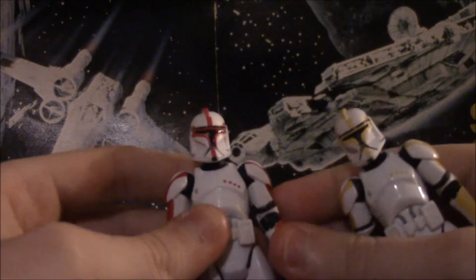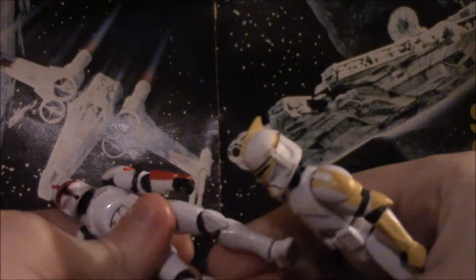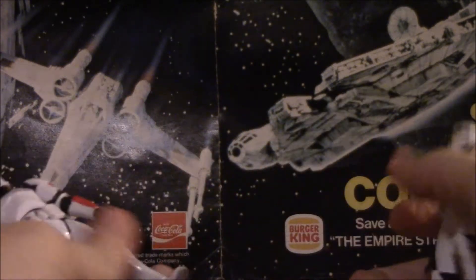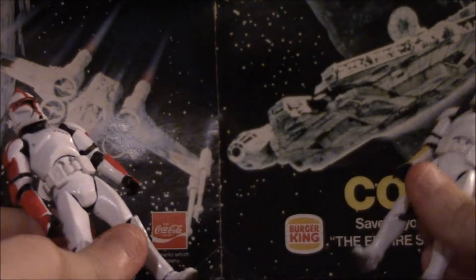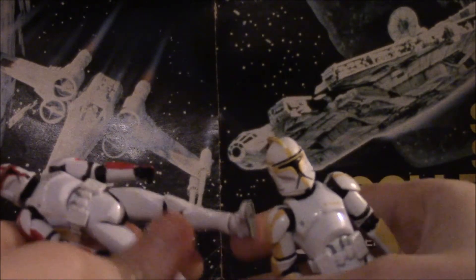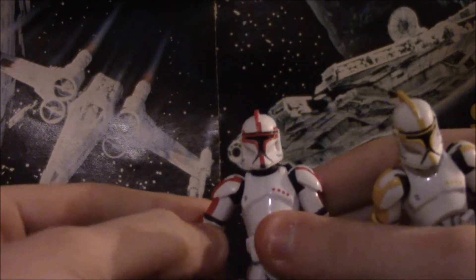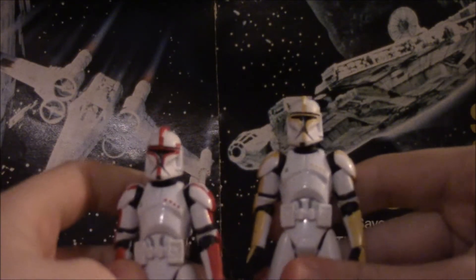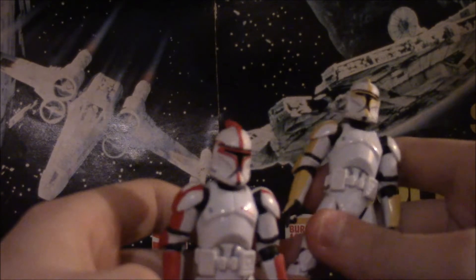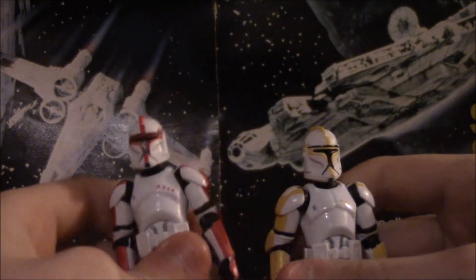I just don't understand the mindset of this. This sculpt came out around 2011 for the new clone trooper, and they have not gotten these two out yet. They barely got the other one out. We got the plain white clone, yes — which I don't have yet because it costs a fortune on eBay and I don't feel like paying money for real things like toys. I just don't understand the mindset of not putting these guys on a Vintage Collection card, a Black Series card, or in my collection.